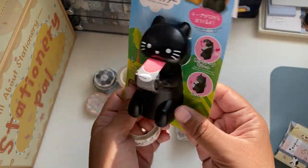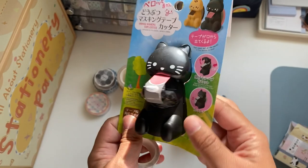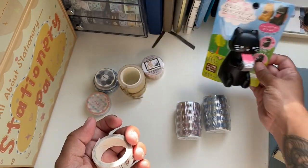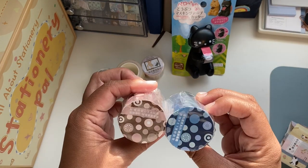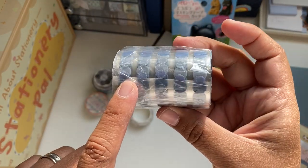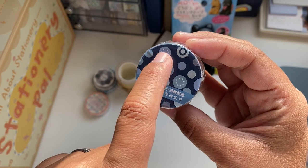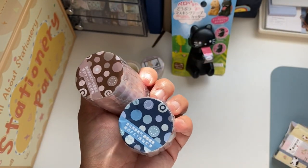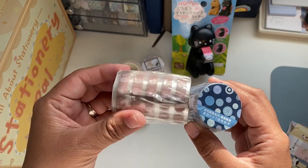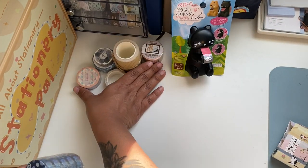Talking about cat stuff, I got this washi tape dispenser — it's very cute. Here are the instructions: you just feed it with the washi tape and put this on your desk. I think I'm gonna get a neutral pattern that I use all the time and put it in. Then I have these washi dots — they not only have solid ones but have little dots in the middle. I can use them in my planner to mark a date or in the journal. I got the brown and the blue.